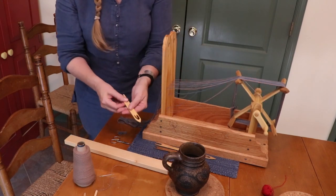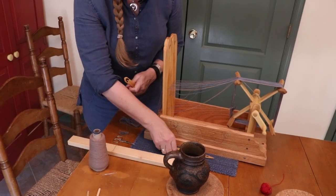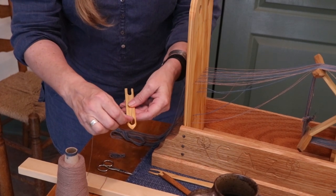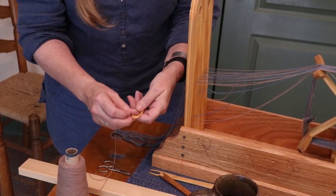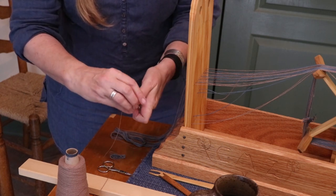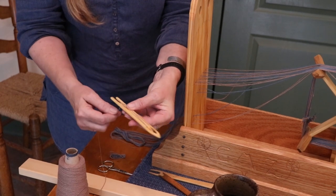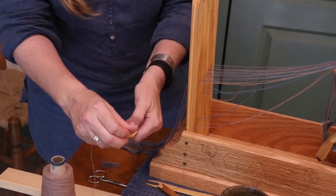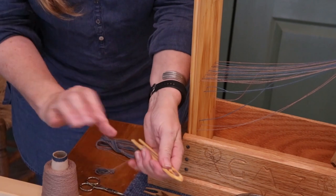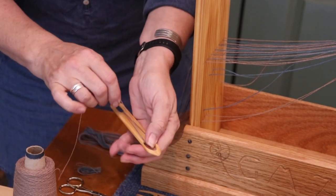Now I need to wind some thread on this shuttle. These are netting shuttles — these are some period examples, and this is one that I made. The way these are threaded: you hold it with your hand and use your thumb to guide that thread over the little tongue here, then down around the bottom. Flip it, use your thumb. Flip it, use your thumb. And you keep doing that until you've got as much thread on your shuttle as you need.